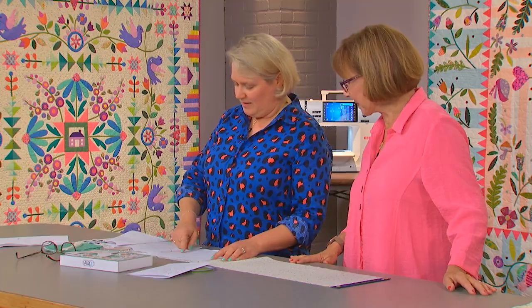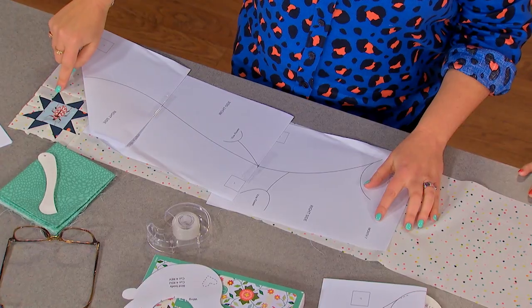What will our viewers learn from you? Well, I'll show you my way to do appliqué — the Sarah Filke way. Plus, if you struggle to lay out appliqué borders, I've got tips just for you.